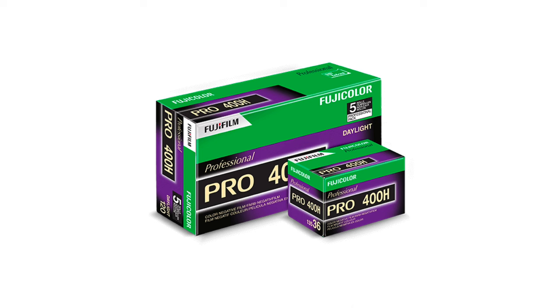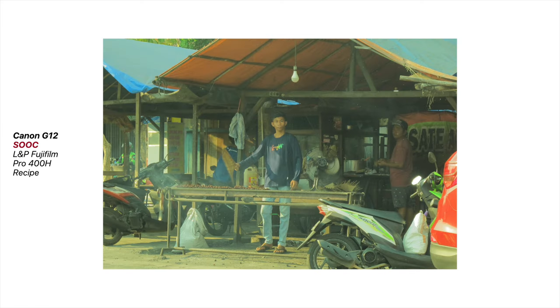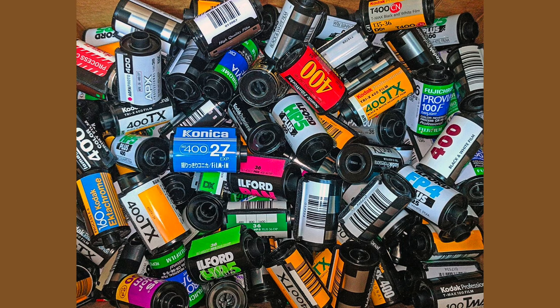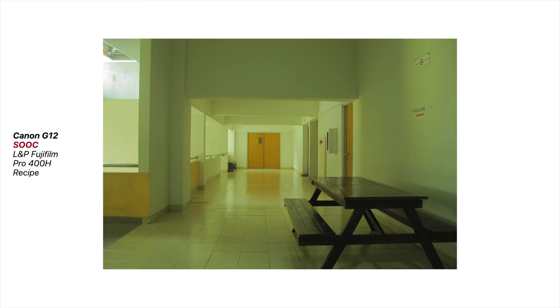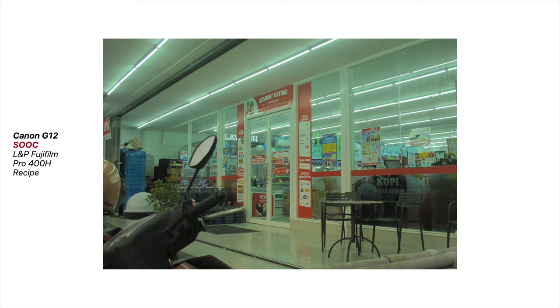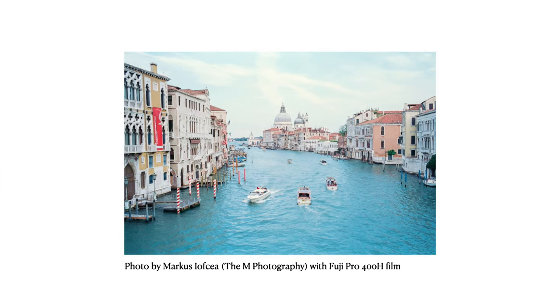Shooting film involves a bunch of variables — how you developed it, scanned it, and the lighting conditions. Nailing down every detail about the film stock is almost impossible. However, we can pick out the main characteristics of each type of film. In this case, I tried to replicate the exact Pro 400H look from a photo by Marcus D.M. Photography, a Zurich-based photographer who used Pro 400H film. That was the goal.